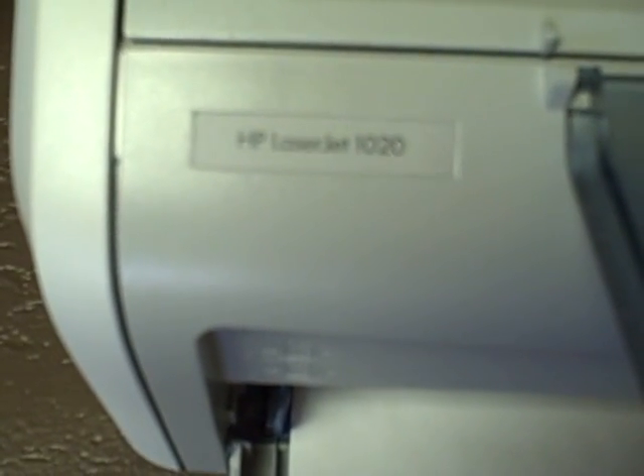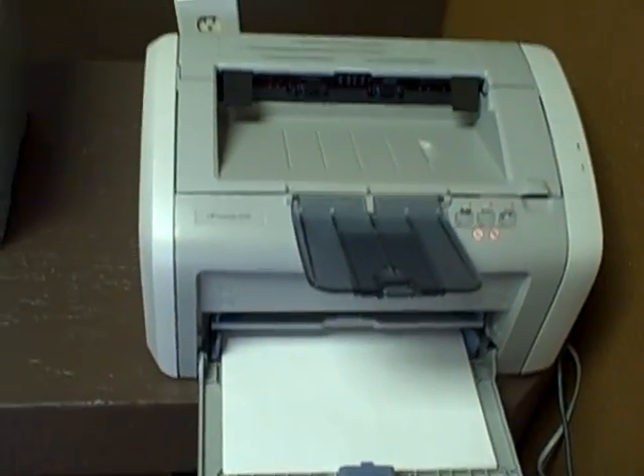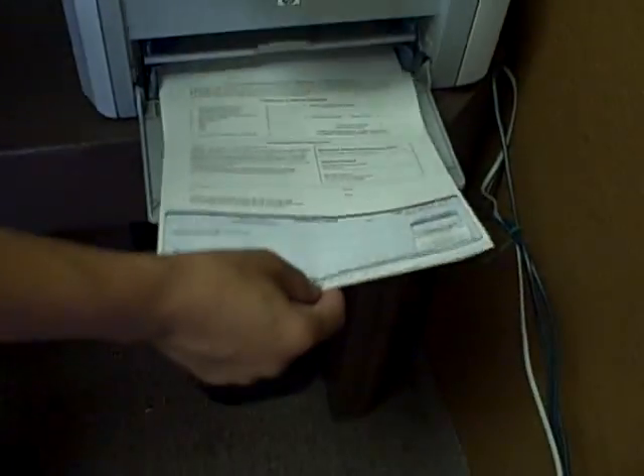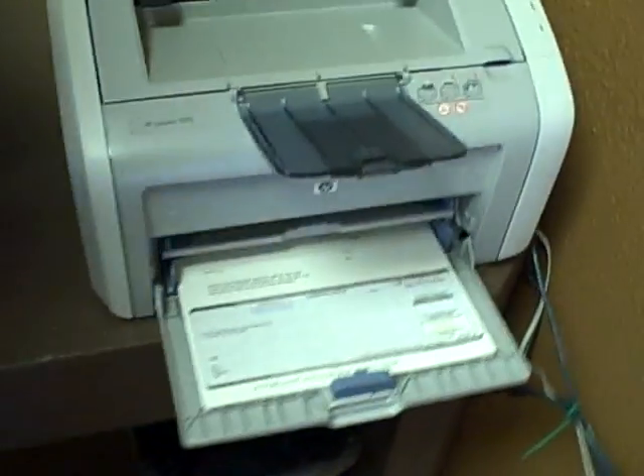The printer must be an HP LaserJet 1020 — and there it is. Let me show you the check. The check has to be put into the printer facing you, just like this.